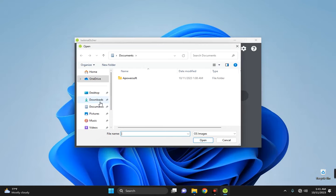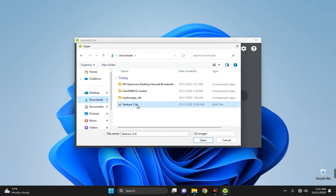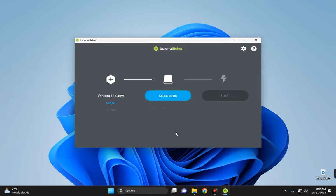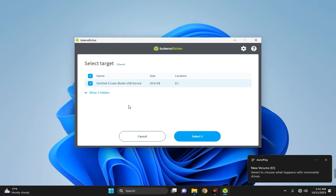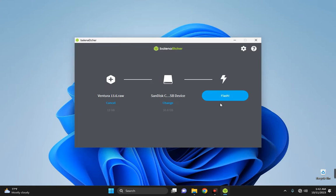In Balena Etcher, click on 'Flash from file', head to the download folder, and select our macOS Ventura installer file. Now connect your 16GB flash drive — it is fine if you have more; I am using a 32GB drive. Click 'Select target', choose your flash drive, then click 'Flash'. It will create a bootable disk with the macOS Ventura installer on the USB drive.